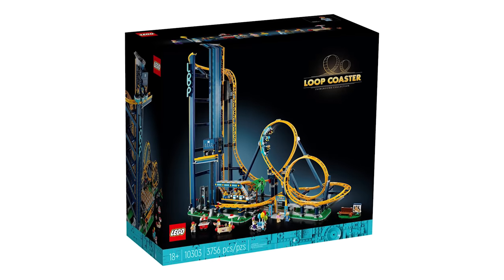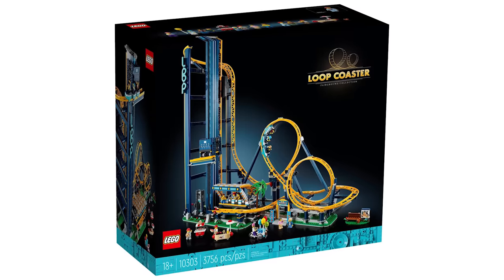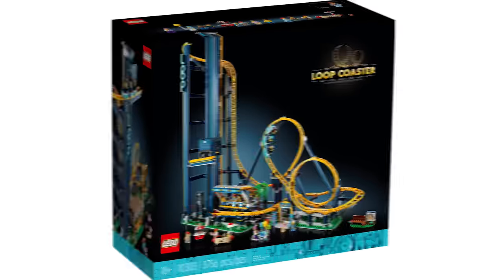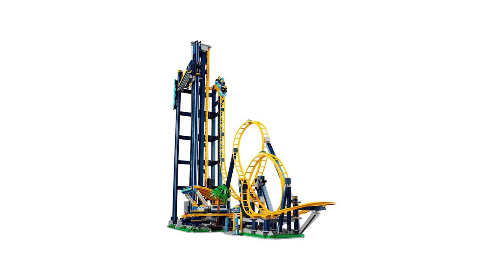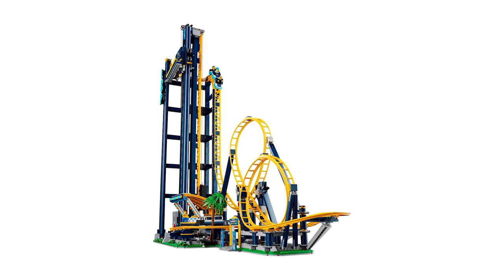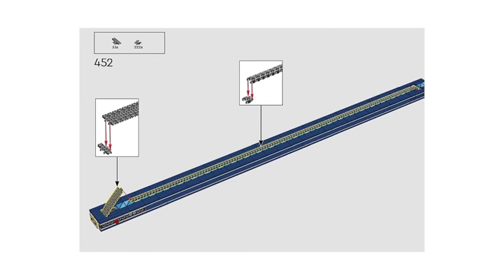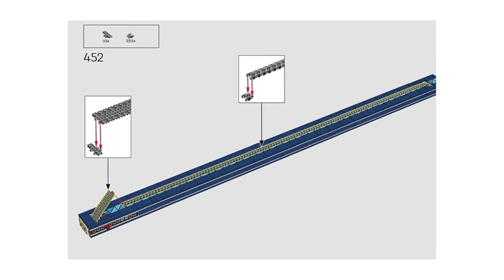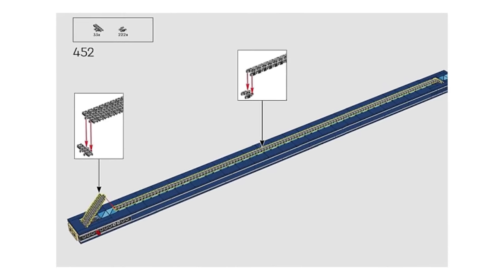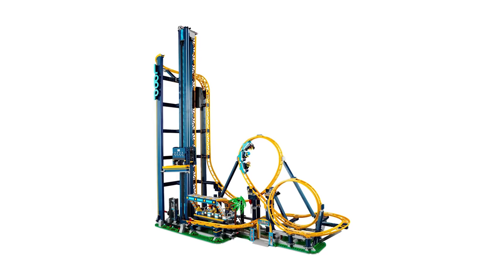The longest chain ever required in an official LEGO set has got to be the amazing Loop Coaster set. With just over 3,700 pieces and standing at nearly two feet tall, an extra long chain shouldn't be a surprise. On step 452, you'll need to assemble a whopping 254 chain links together to get this machine up and running. That's quite annoying, but the final result is more than worth the effort.